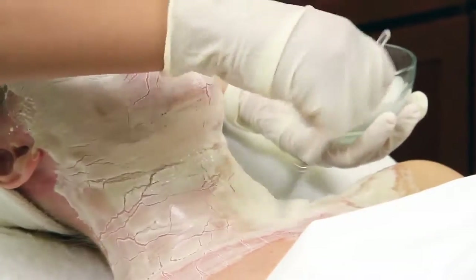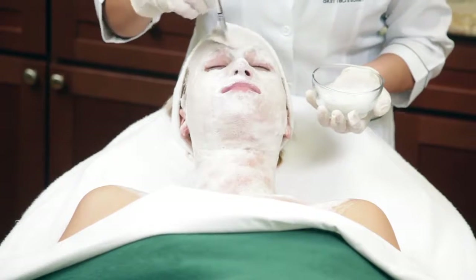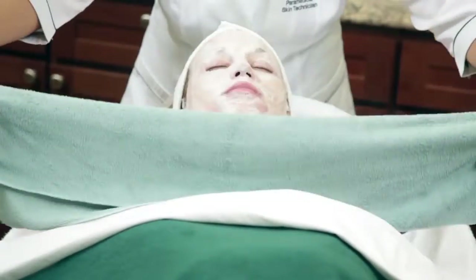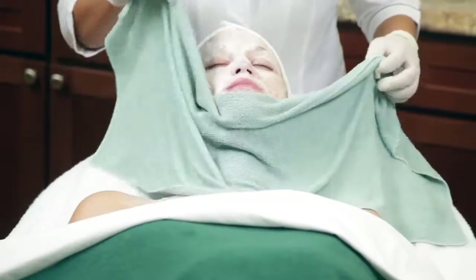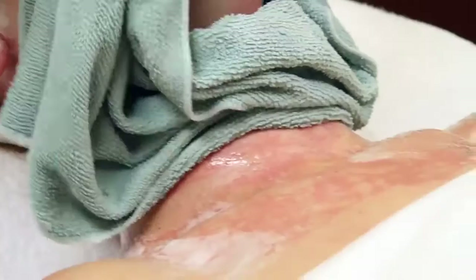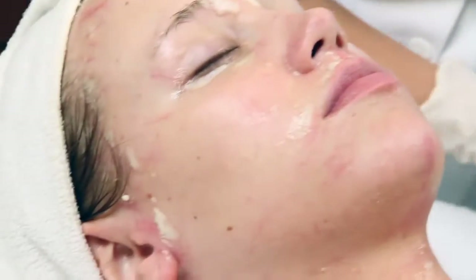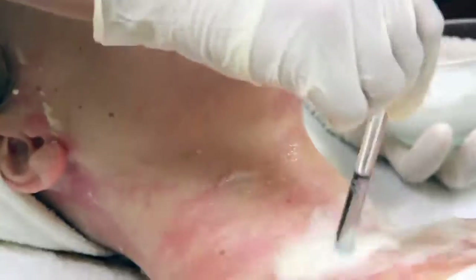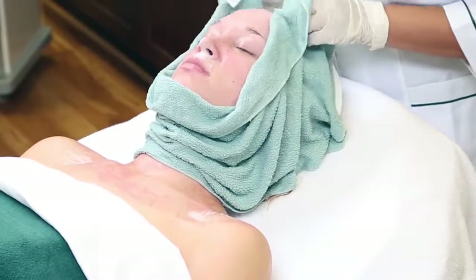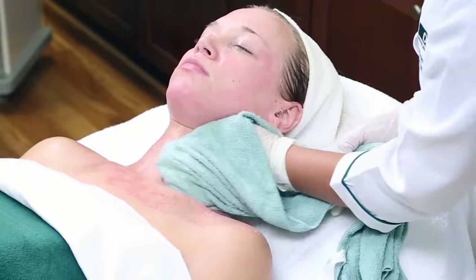To remove the mask, whip another pea-sized amount of cleanser with water following the same cleansing protocol. You may need to use considerably more water this time. Remember to apply firm, steady pressure with your brush. Use a very damp, warm DMK microfiber towel to remove the product. At this point, you should begin to see a fine network of capillaries that have been pumping oxygen to the face — this is the plasmatic effect, true oxygen therapy. You will need to repeat the cleansing protocol until all traces of the enzyme mask are removed. The redness quickly subsides.